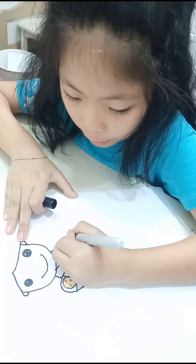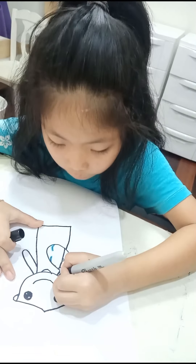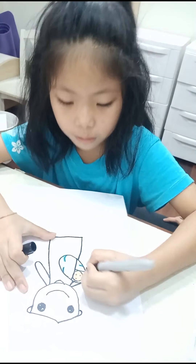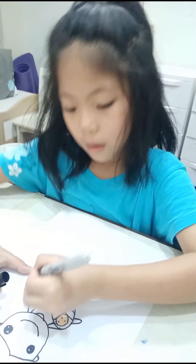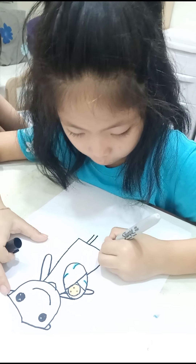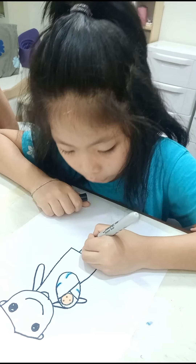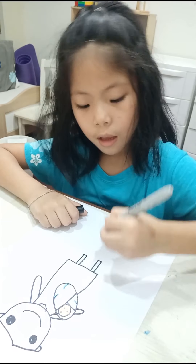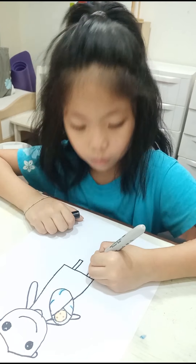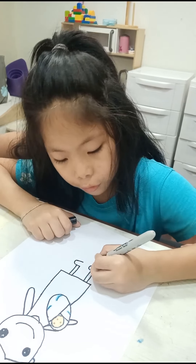And then we're going to draw like this, coming down like this, go up, and then we're going to draw the neck. And then we're going to draw a hand coming out and back in. With this one, we're going to do like this, and coming out over here and back down. And then we're going to draw two lines coming out. And then we're going to connect these two lines first, and then we're going to draw like a U shape.